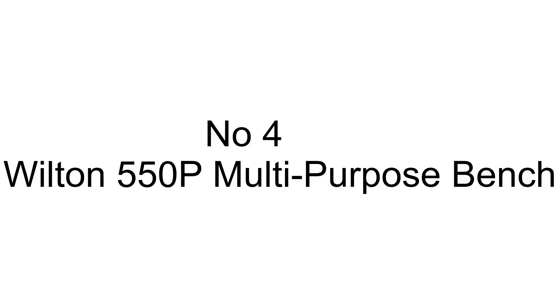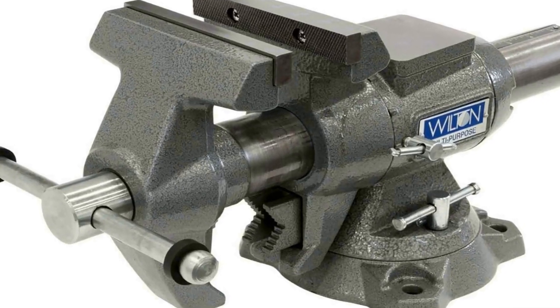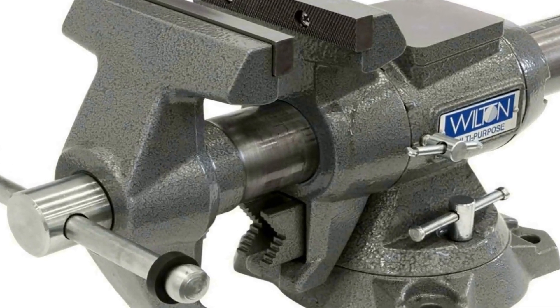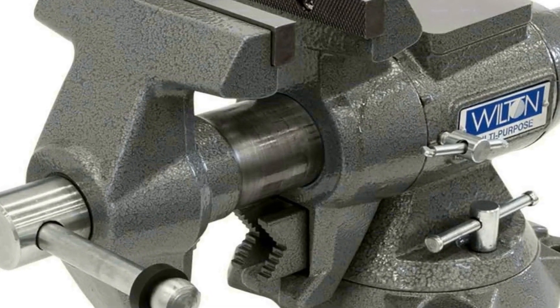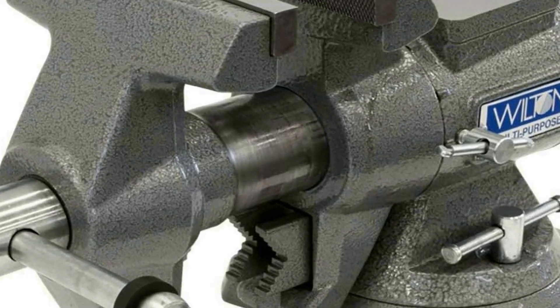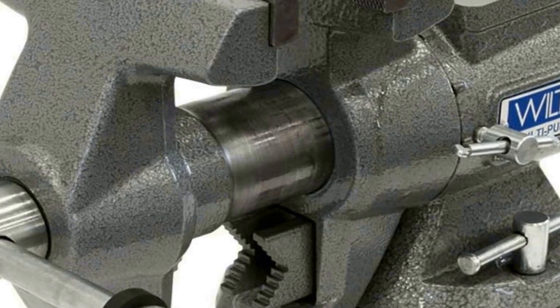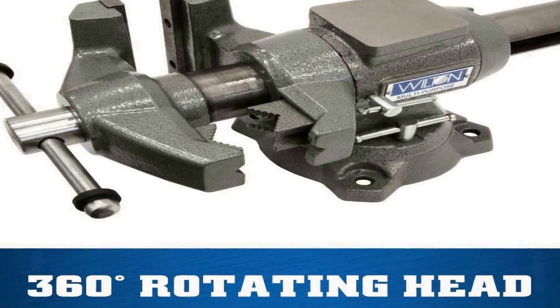The number four on the list is the Wilton 550P multipurpose bench vice, model number 28824. It is a versatile and robust tool designed to provide reliable clamping and holding capabilities for a variety of tasks. With a substantial five-and-a-half inch jaw width, this vice offers ample space to securely grip a wide range of workpieces.